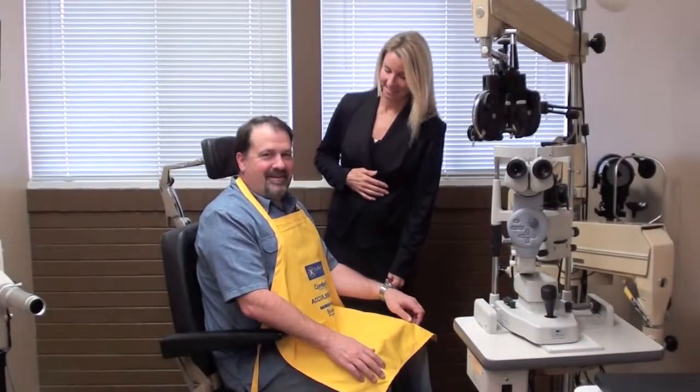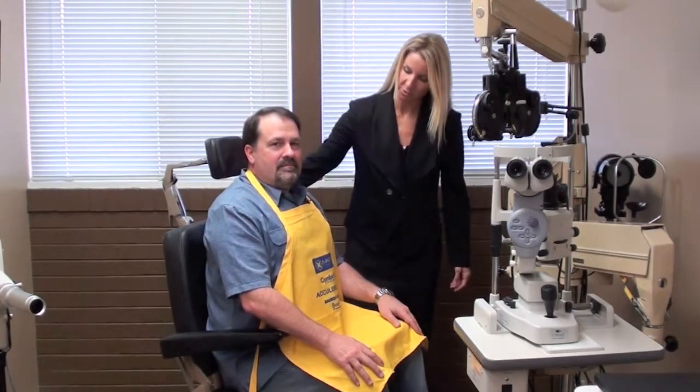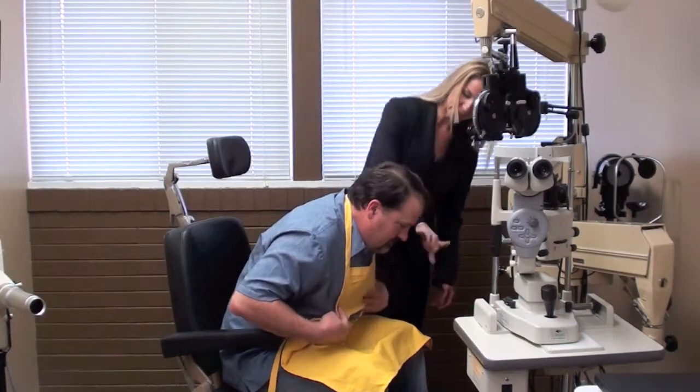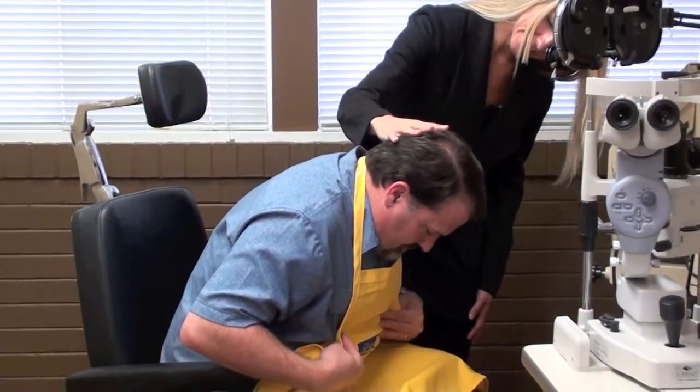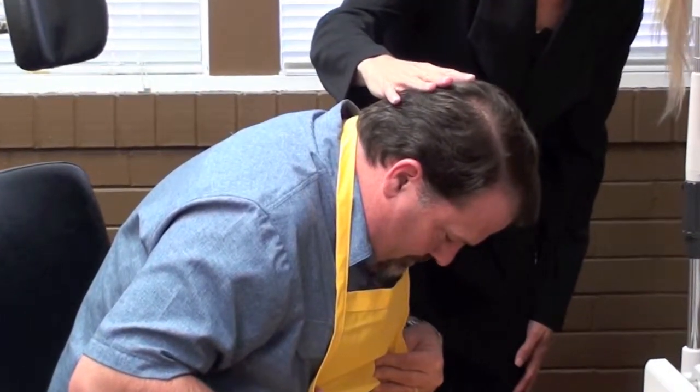Instruct the patient to sit tall with a straight spine. Next, they should bend at the waist moving their head and face out over their knees. Last, they will tuck their chin down into their chest so that their face is now completely parallel to the floor. They should remain in this position while the test lens is inserted.